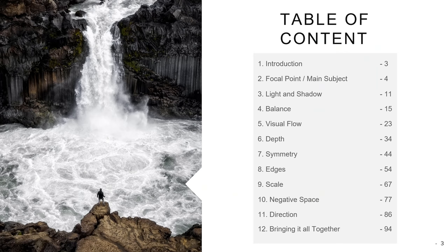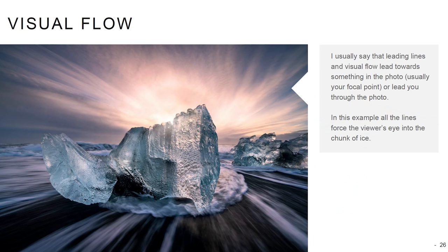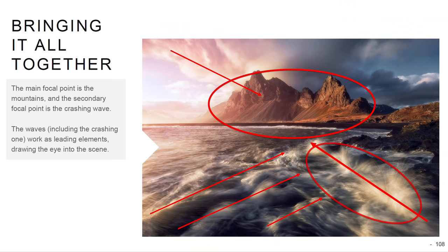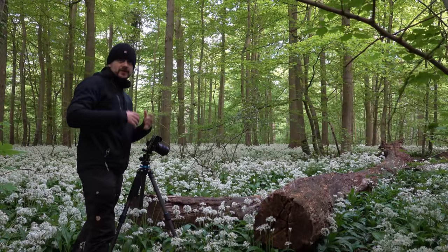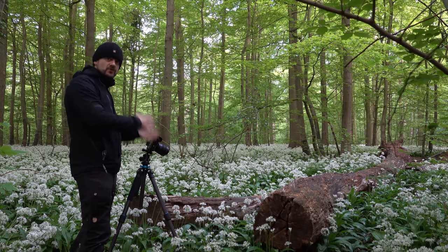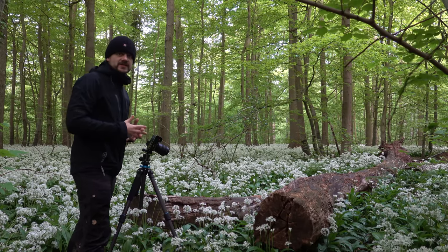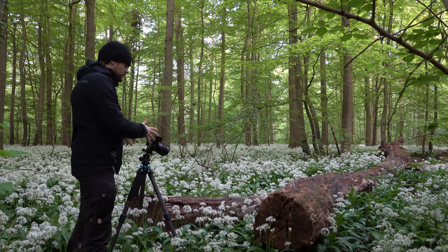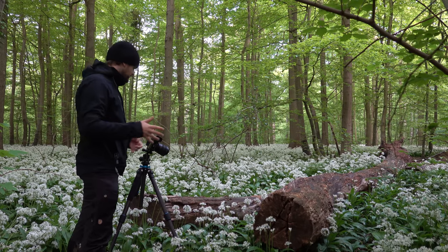If you want to know more about composition and landscape photography, be sure to get my e-book on the subject — you can get the free light version by signing up for my newsletter. A great tip when it comes to deciding your composition in the field is to try a lot of different compositions. I cannot say whether I prefer one composition or another until I try them all, so I get as many as I can while I'm out there.